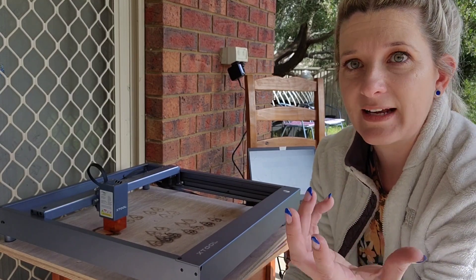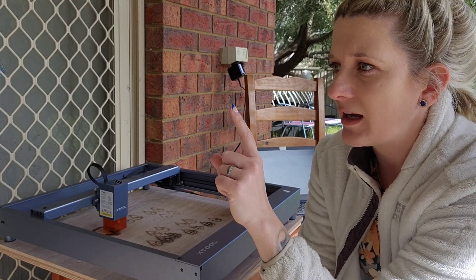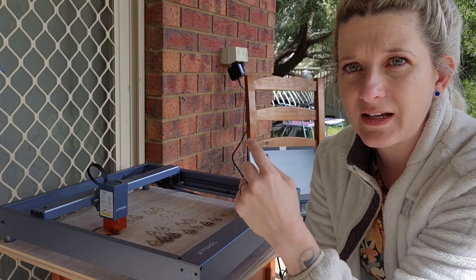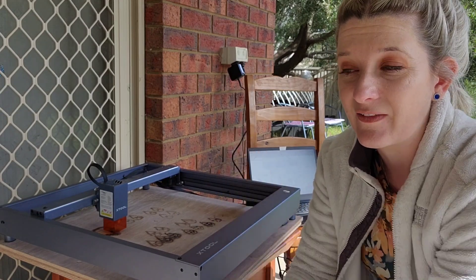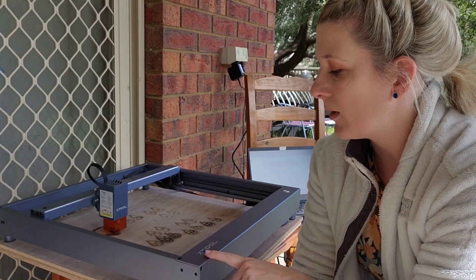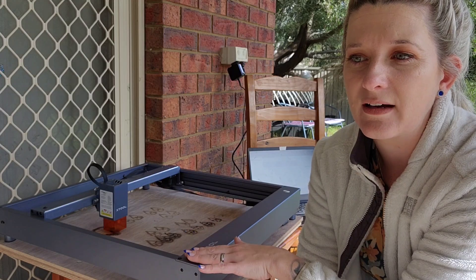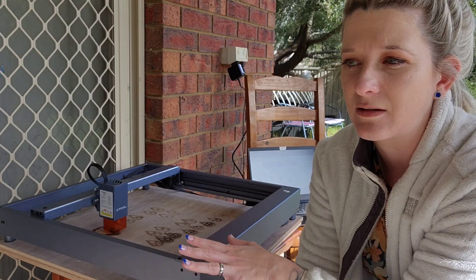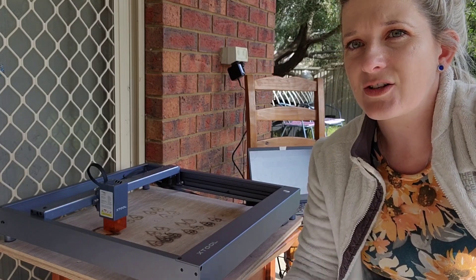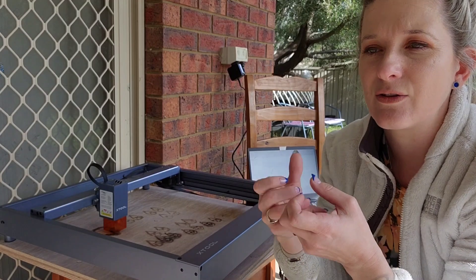You just input an SVG or an image and then you pick whether you want to engrave or to cut, and then you tell it what material you're cutting and it gives you an option of how thick it is. And then you just click go and it goes. I have a Samsung so I can't connect — they don't have a Samsung Android program for this. But if you've got an iPhone you can actually wirelessly connect to it and send designs so you can sit on your phone and do it.